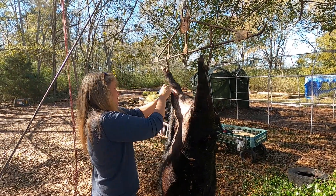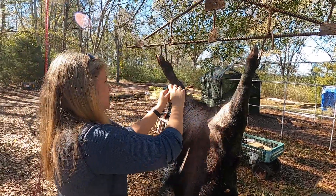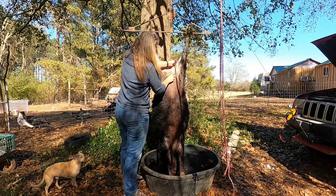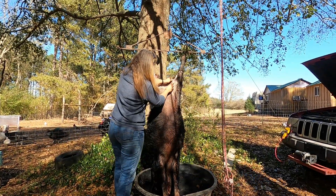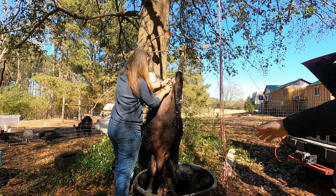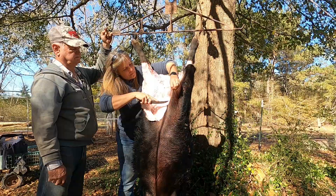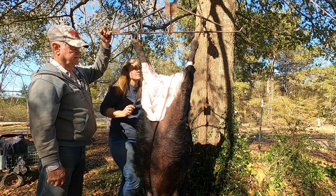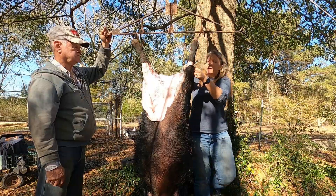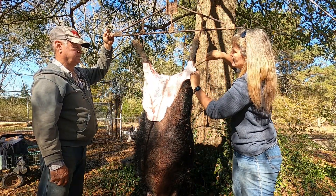Pig skin is a lot tougher than deer and elk skin. We're going to need a different knife. I think we fed him too much — it's very fatty.